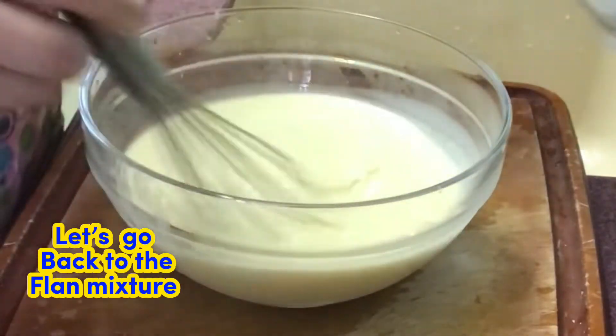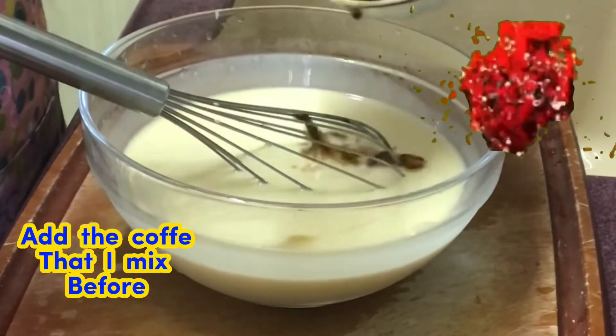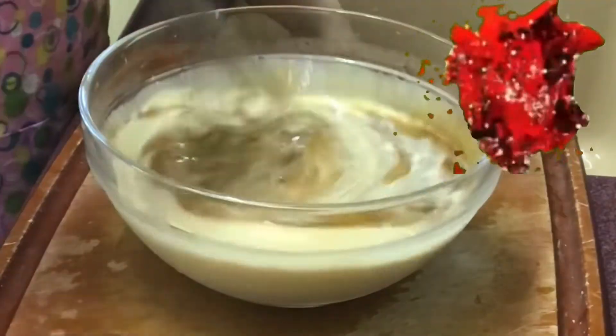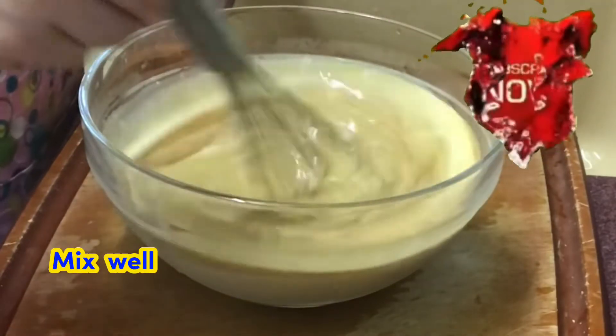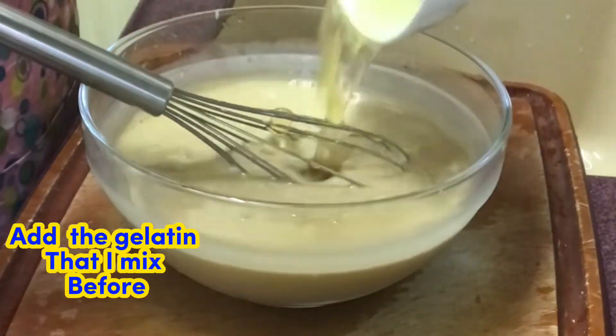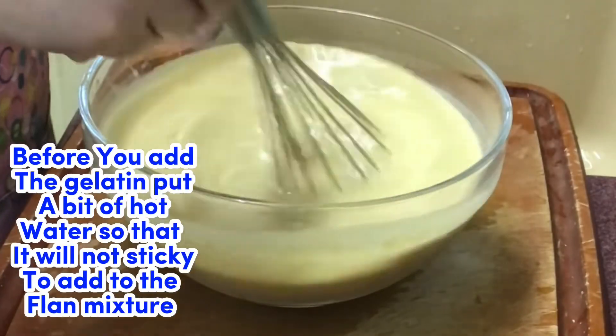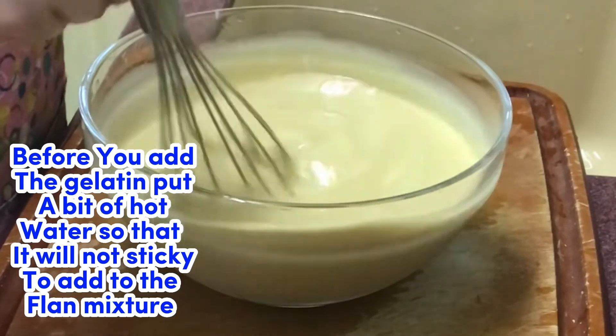Let's go back to the flan mixture. Add the coffee mixture we made earlier and mix well. Then add the gelatin — make sure to dissolve the gelatin in a little hot water before adding it to the flan mixture.